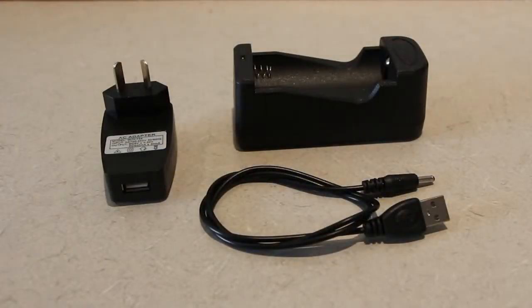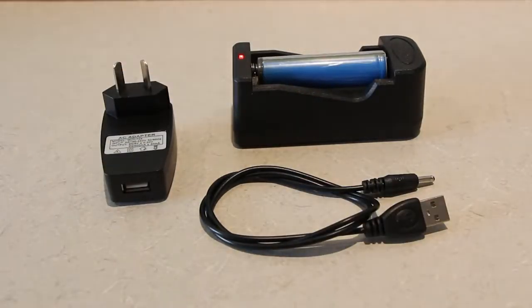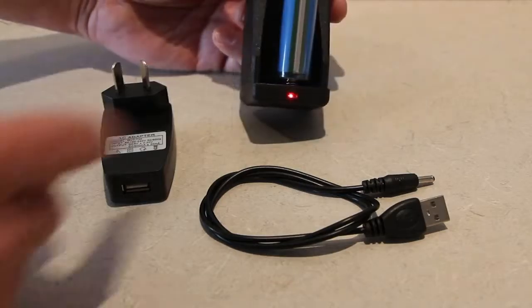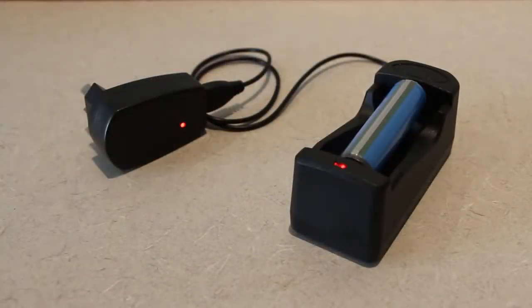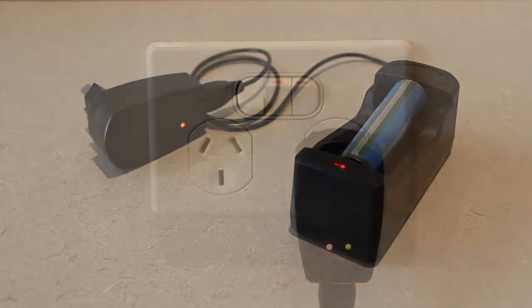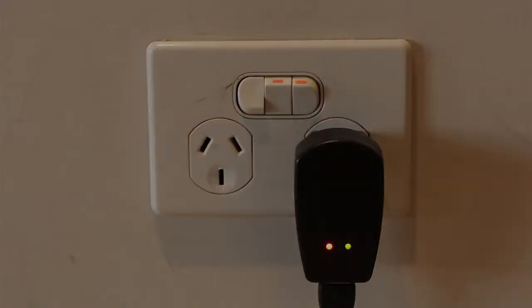In the box you get a charging cradle for the battery, a USB cable, and a wall socket. When you put the battery in the cradle the red LED will illuminate, and when you connect the USB cable to the wall socket the red LED on the wall socket will also glow. When charging you also get a green light, and you know the battery is fully charged when the green light goes out.